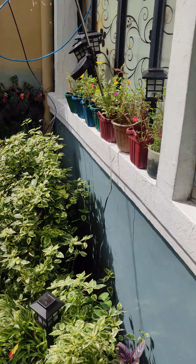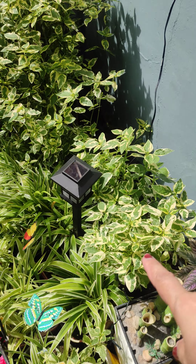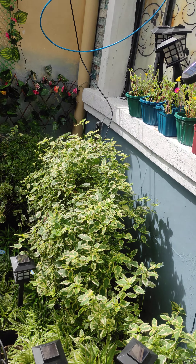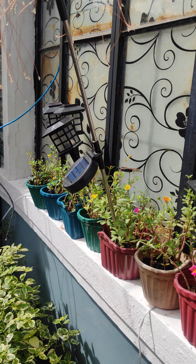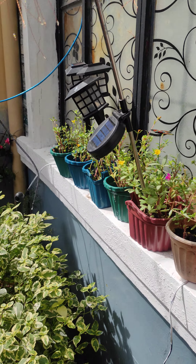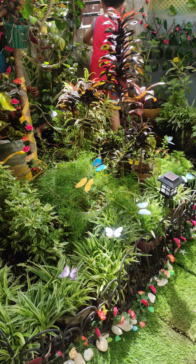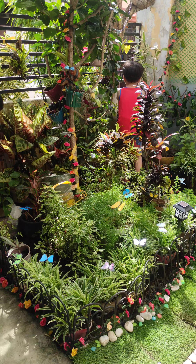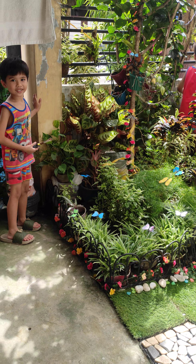We placed all the solar lights on this side because the sun is focused on this area. When the sun goes down we're gonna place all the lights in alignment over there. My nephew is helping me out but I need to stop him because it's really hot.